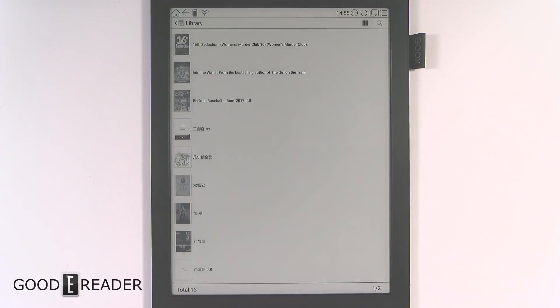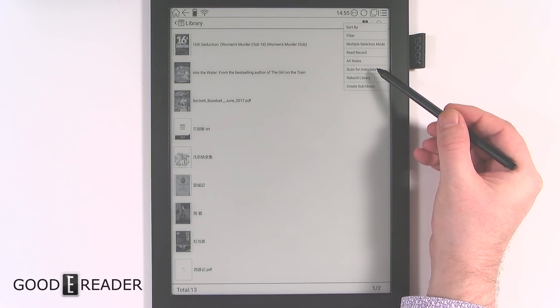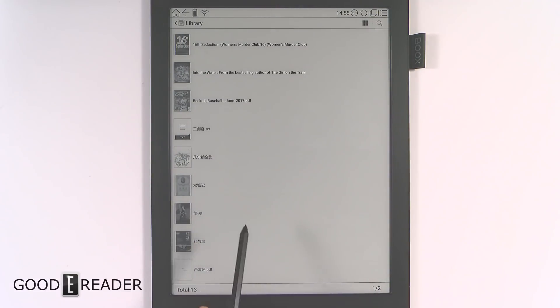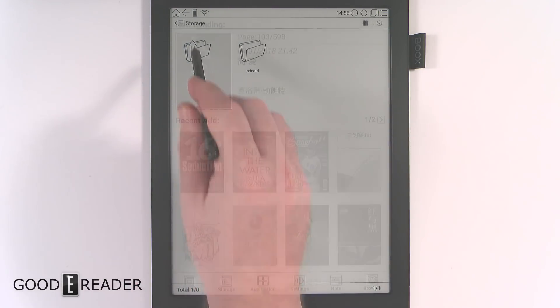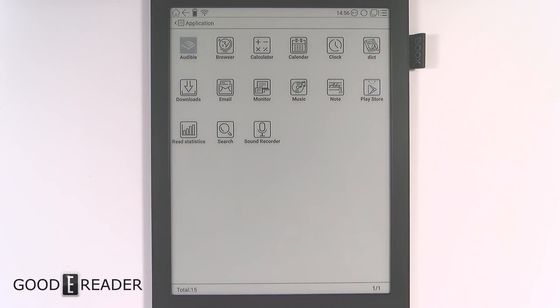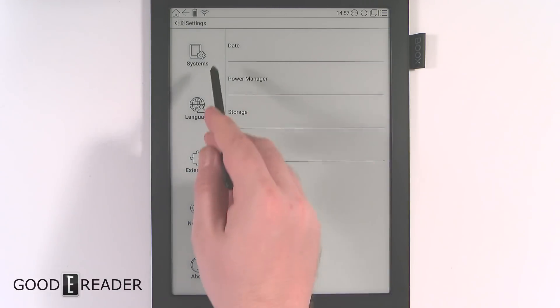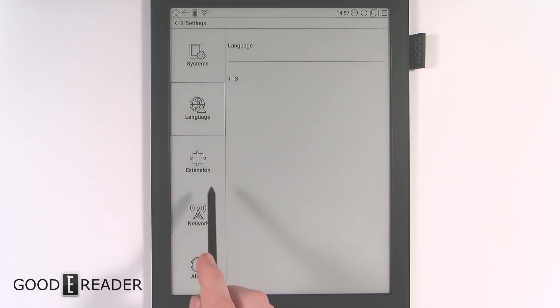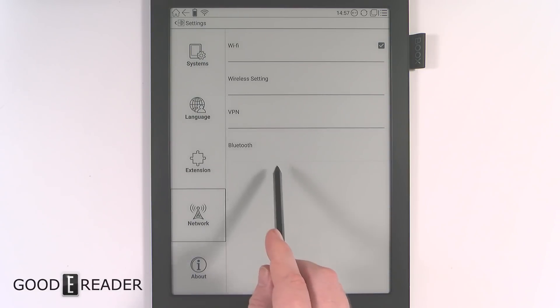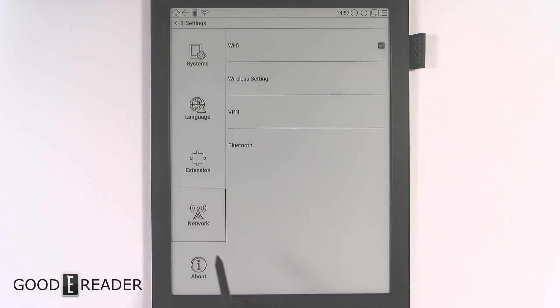A very interesting feature is the ability to scan from metadata — if you have side-loaded ebooks missing cover art, you can click that option and it will scan your library and update the cover images. The file explorer is solid. Under applications, you have a lot of default apps, but this device has Google Play with Android 6.0, giving you access to apps like Evernote and Google Keep. Settings include power manager, language, text-to-speech, stylus calibration, and Bluetooth pairing.